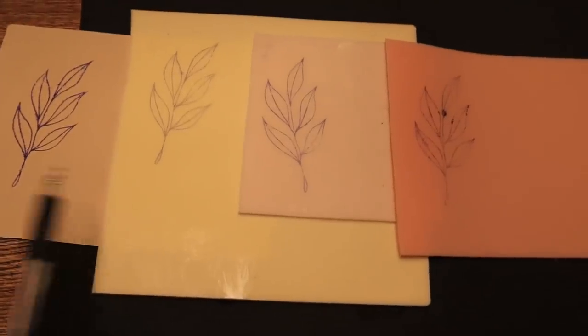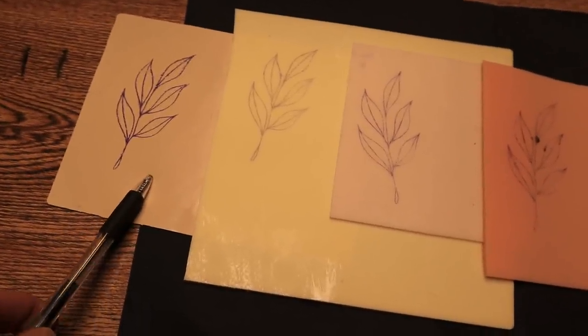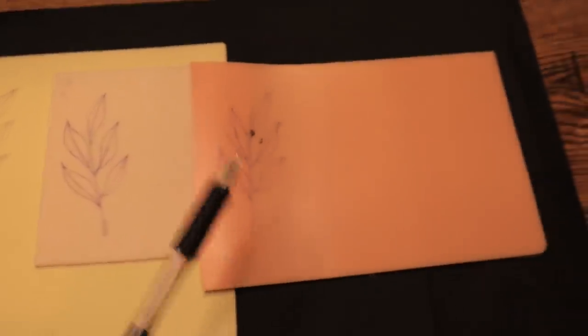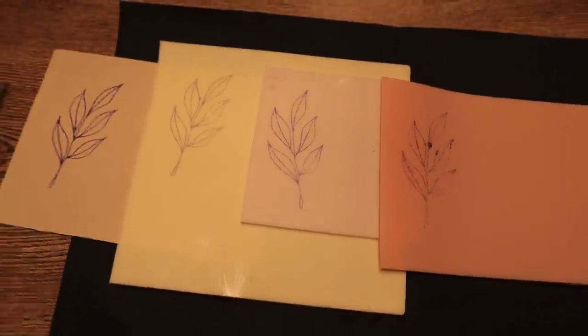So these are all of them lined up. This was the very first one we did — the thin piece — it seemed to go on pretty good. Then we have our real skin and we have pound of flesh. I'm gonna let these dry for a little while and then we're gonna jump back in and start doing these.